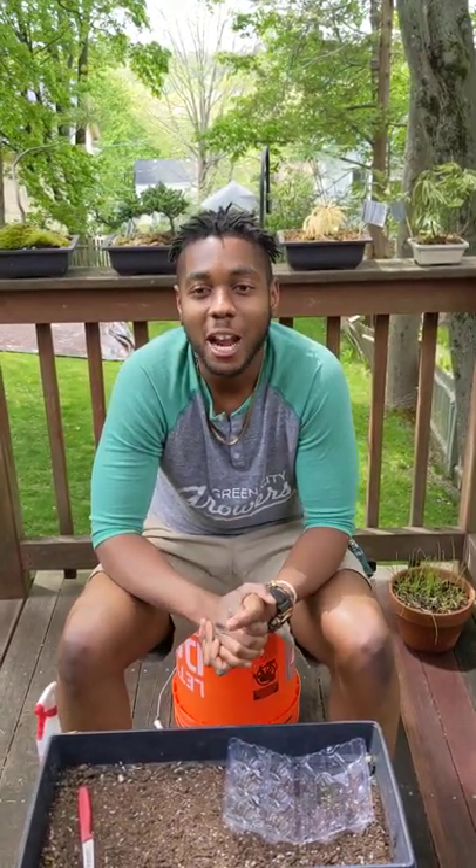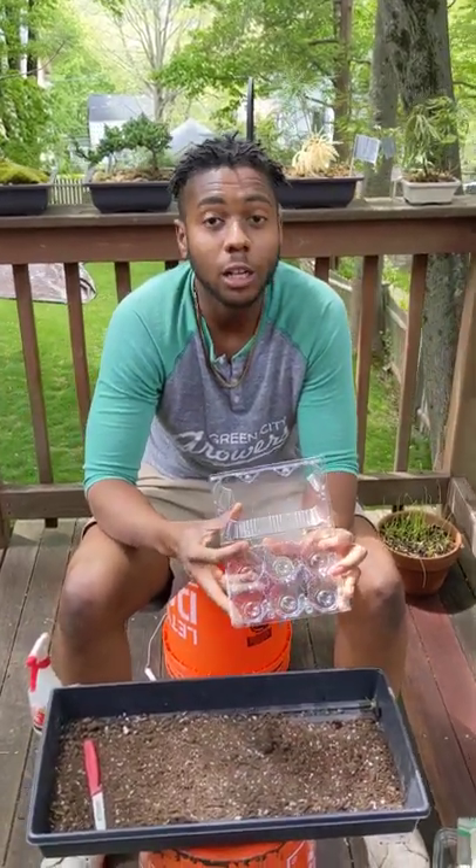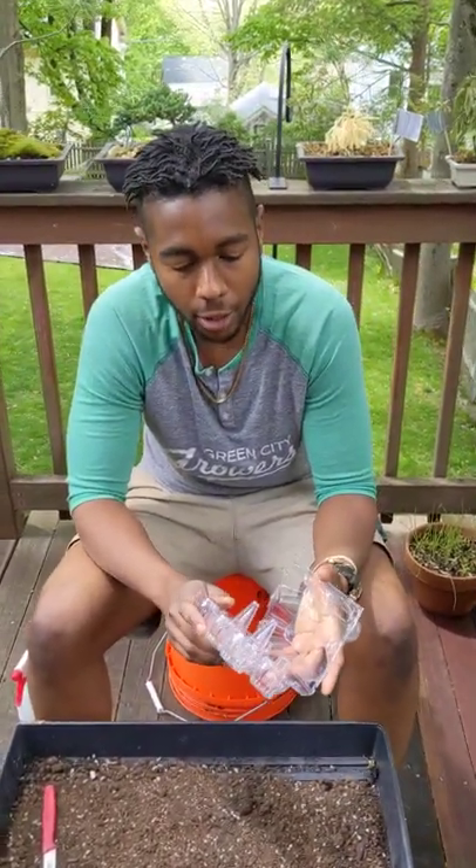Hey Codman Academy, this is Farmer Eric from Green City Growers and I'm going to be showing you guys how to set up some of your egg carton greenhouses.